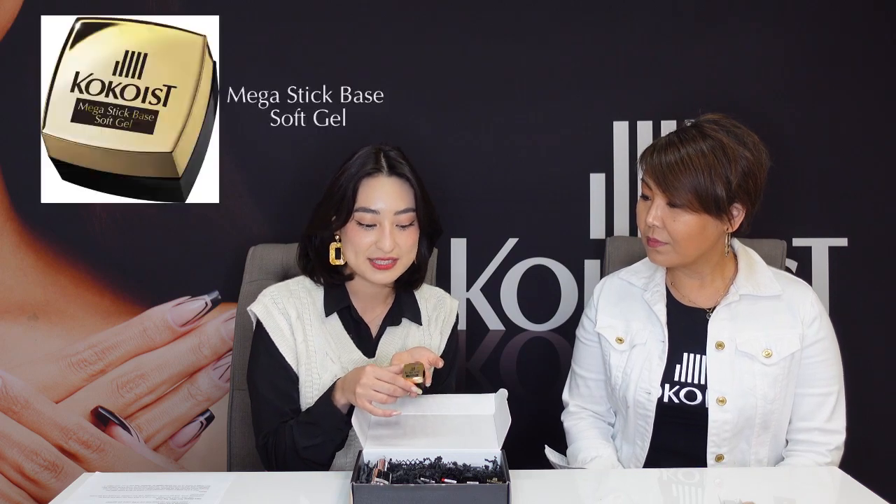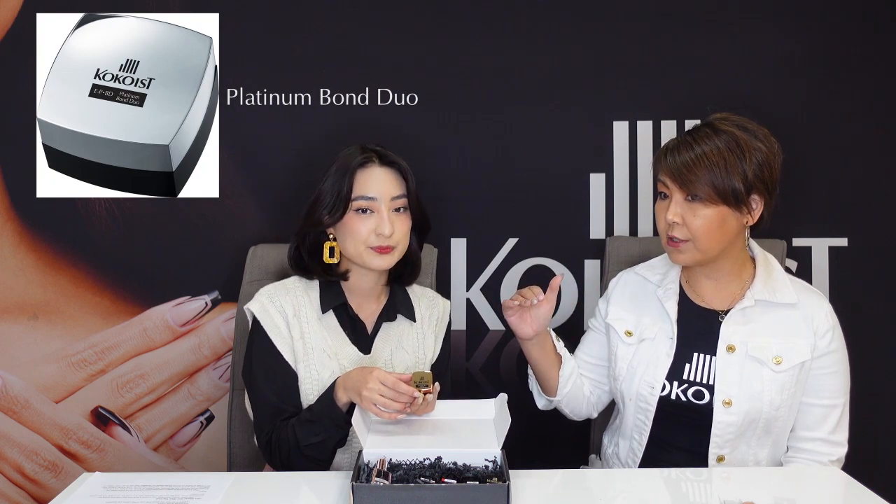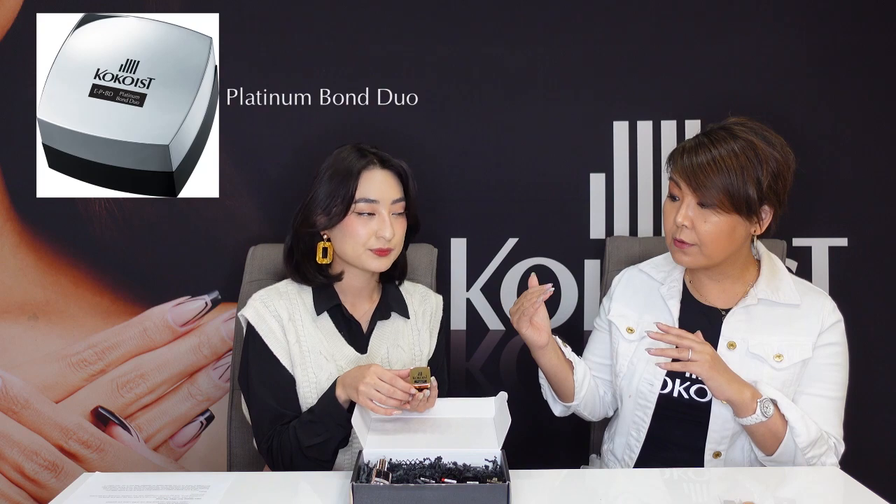Now we'll move on to our base gel, the Mega Stick base gel. We actually have two base gels — the Platinum Bond Duo and the Mega Stick. The Platinum Bond Duo is more semi-hard, a little bit harder, and good for fill-ins. The Mega Stick is a soft gel — very easy to apply, and whether you want to apply it very thin or thick, doesn't matter. It's good for everybody and very easy. That's why I chose this one for the intro kit — it sticks so well and the application to the next color is so easy to use.